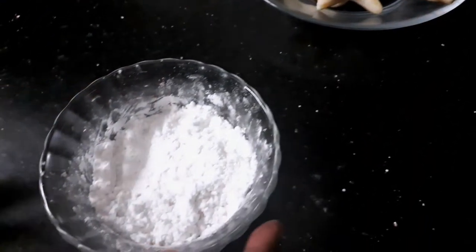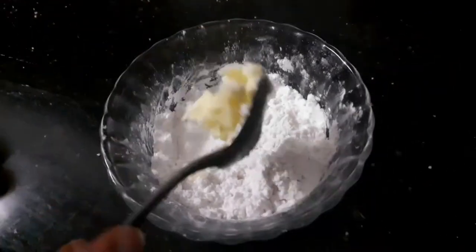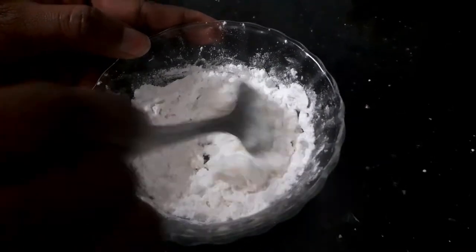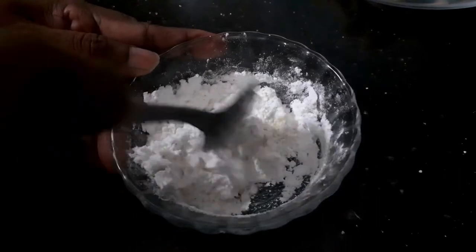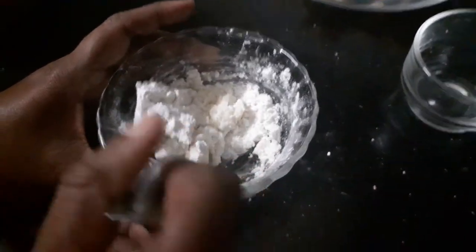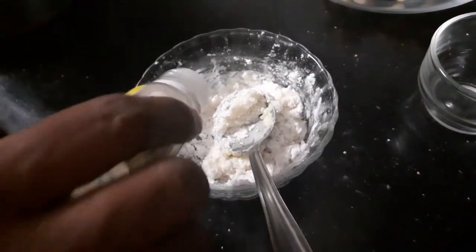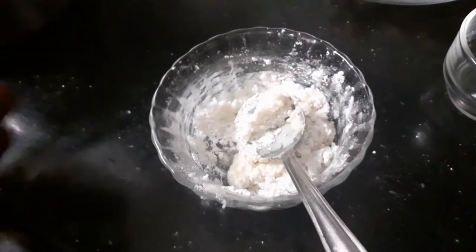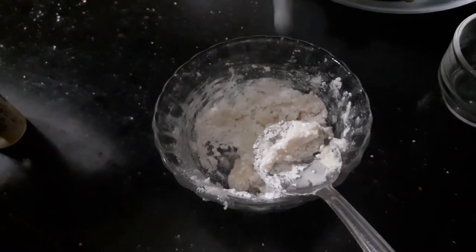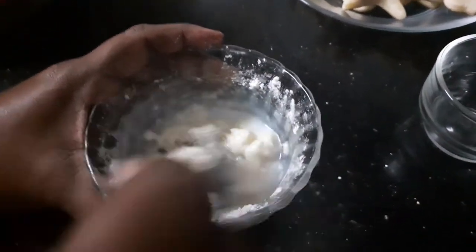I've taken three teaspoons of powdered sugar, to which I'm going to add half a teaspoon of butter. I'm going to mix it well, and once it's well mixed I'm going to add a teaspoon of milk at a time. The sugar and the butter is quite well combined. Now I'm adding a dash of vanilla essence and just a teaspoon of milk, and I'm going to mix it well.